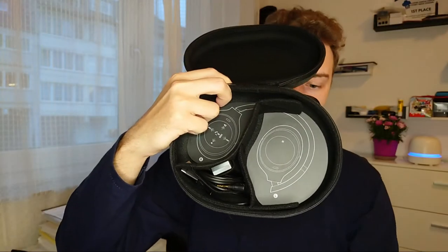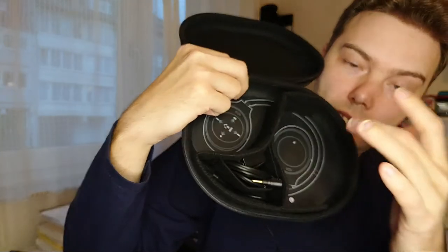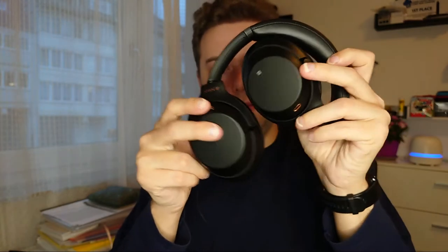The XM3s come with this pouch, which has a nice graphic showing you how it folds down. It comes with a cable and a mono adapter as well — you can see my unboxing if you want to know more. I like this pouch and the way you can fold them up. It's very compact and good when you want to carry them. Left and right are clearly marked on the earcups.